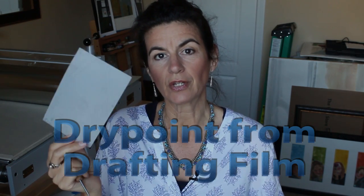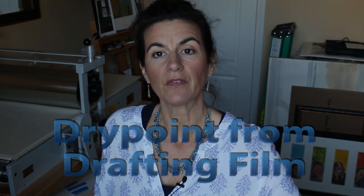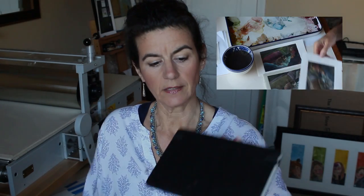Today, we're going to do a pretty straightforward project using transparent drafting film. Since this is somewhat sheer, I'm going to find a drawing in a sketch pad and then trace the drawing so that I can print it in multiples. Let's have a look.